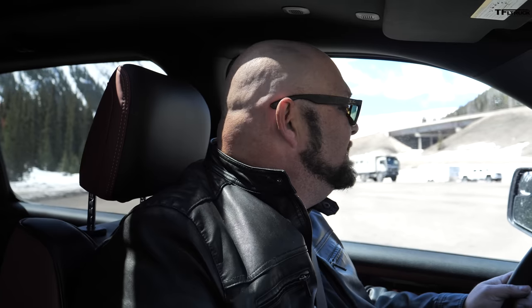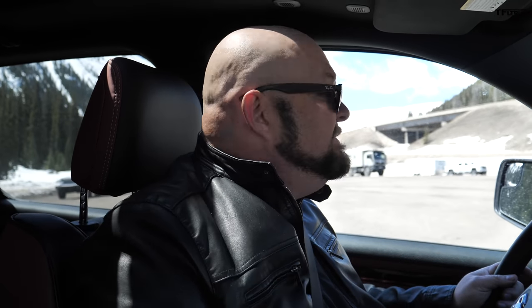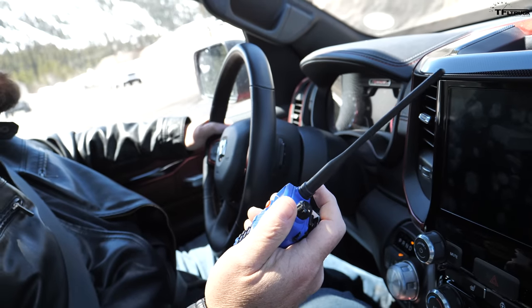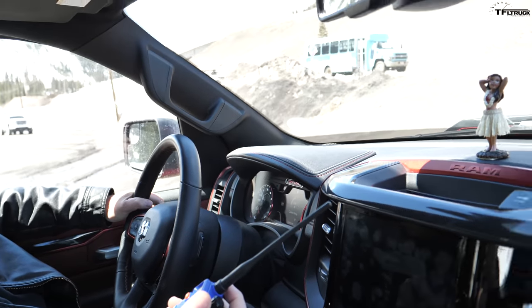A little bit of behind the scenes: one of the things we have to do is run a chase vehicle while we record them going up and over the hill — for filming, but also for safety. We have some extra equipment in here just in case. I'm always a little nervous doing the Super Ike because we are taking it to the max, and this is an untested truck for us. I'm hoping this doesn't become a case of the tail wagging the dog.